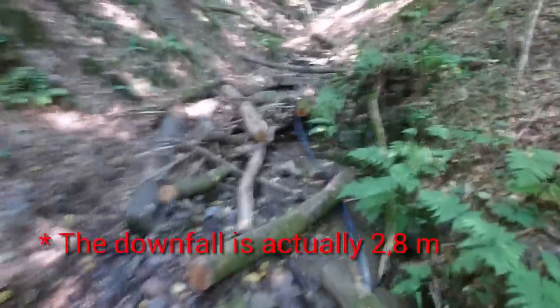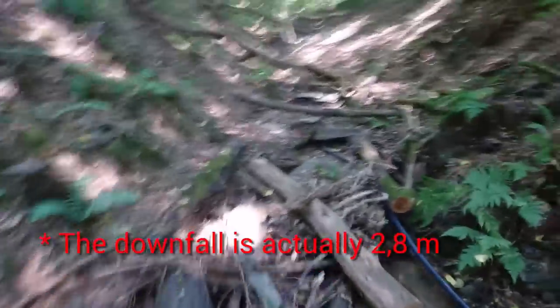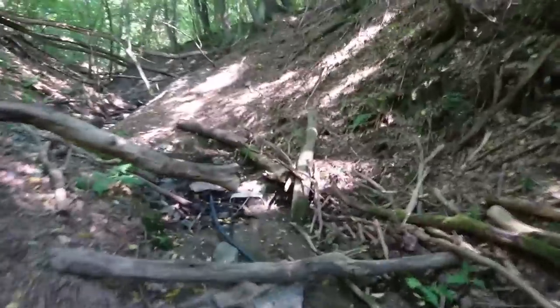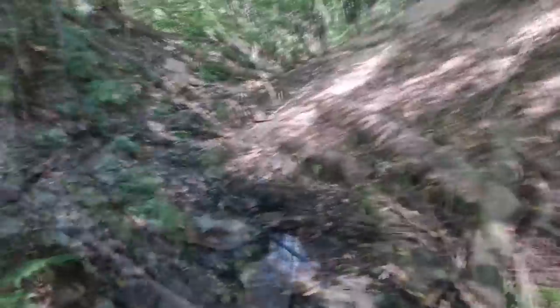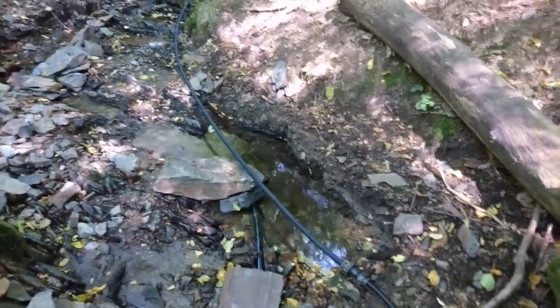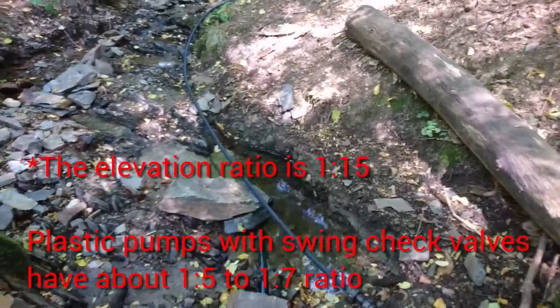The fall of the water is something like 3.5 to 4 meters. So if we have a maximum of 4.2 bars — 42 meters — that means the ram pump has something like an 11 times effect.